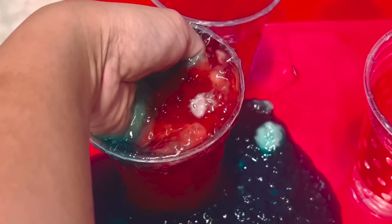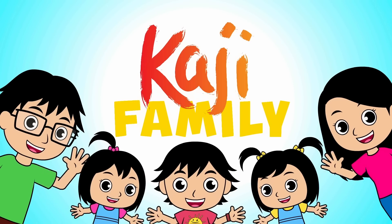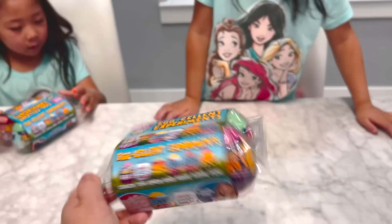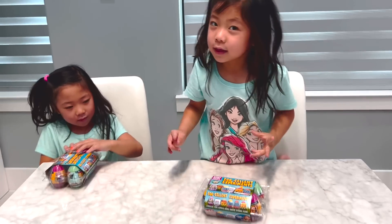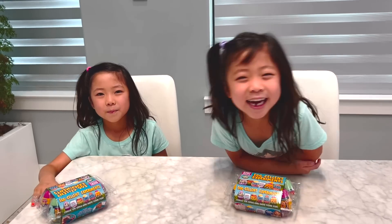Mommy. Hi, Emma Kay. Hi, Mommy. What are we going to do today? Egg-periment! So each egg is supposed to have a different experiment inside. You guys ready to do the egg-periment? Yeah!